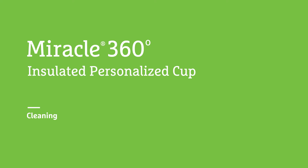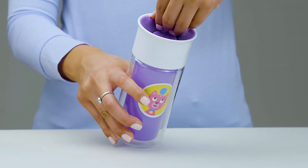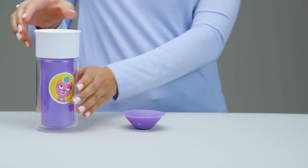Cleaning your Munchkin Miracle 360 Insulated Personalized Cup is easy. Before washing, grab the center tab and pull off the rubber valve. Then turn the lid to the left to unscrew.